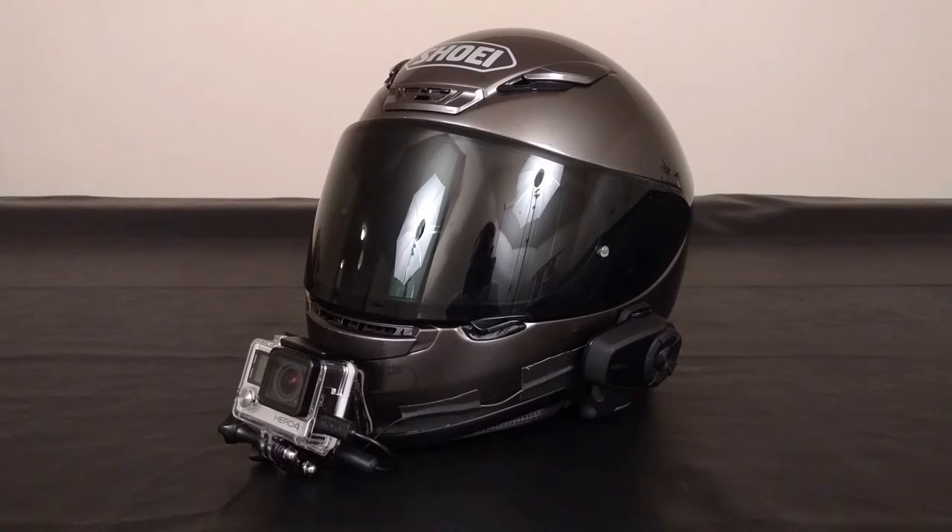Anyway, the purpose of today's video — if you hadn't guessed it already by the title or the fact that there is a helmet sitting in front of me — is to just go over my moto vlogging setup. So let's dive right into that.